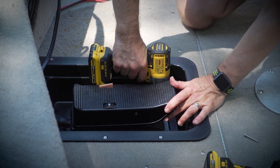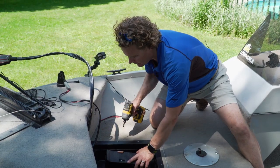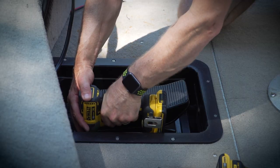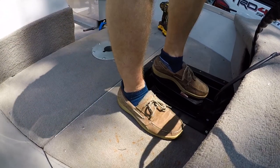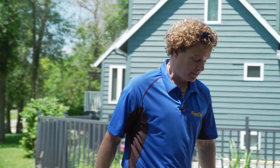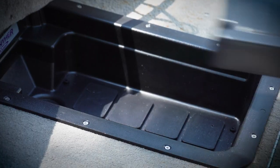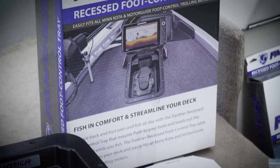Overall, this job took us just over an hour because we had some fiddling to do with the foam and cutting out a bit of metal underneath. But if you didn't have to do that, you could probably put this in in about half an hour. Now you can see both feet are level with the deck, and this is much more comfortable for hours and hours of trolling. If your trolling pedal is not as tall as this one, not to worry — Panther does make a tray insert for those low-profile trolling foot pedals. So no matter which one you've got, they've got you covered, and you can get it level with the deck.